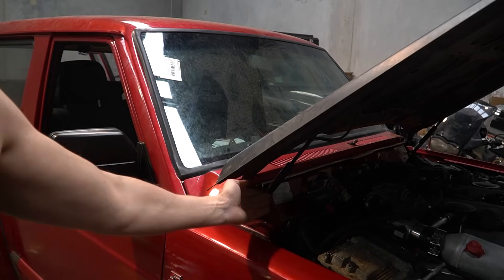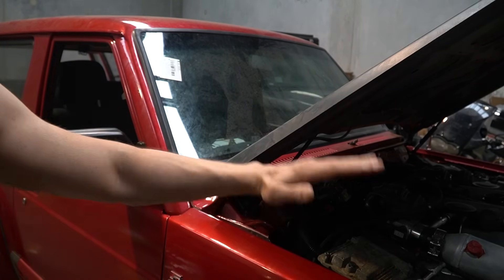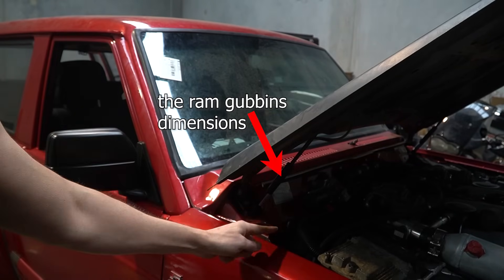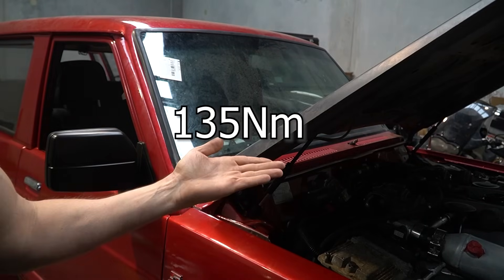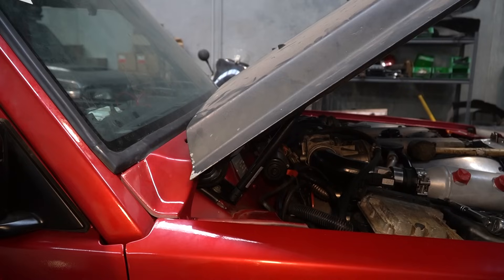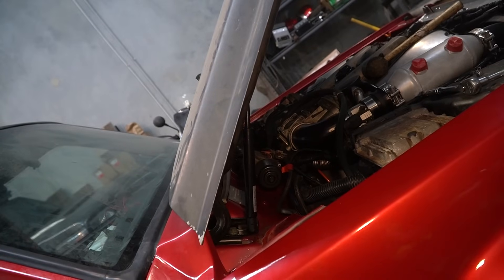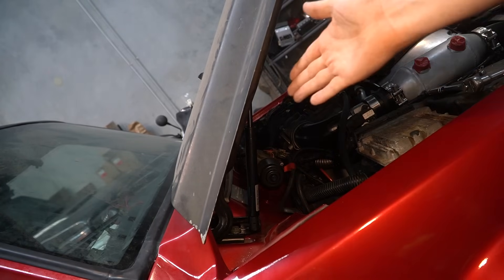And now comes the slightly more tricky part. We know how much force this bonnet is pushing down. So we have to counteract that by calculating how much, given these dimensions, is required to push the bonnet and keep it up. We have to take those same measurements from a different point. Now, during the design process the angle between the bracket and the ram worked out to be 90 degrees. It's almost like I planned this. This makes things a million times easier, and I like easy things.